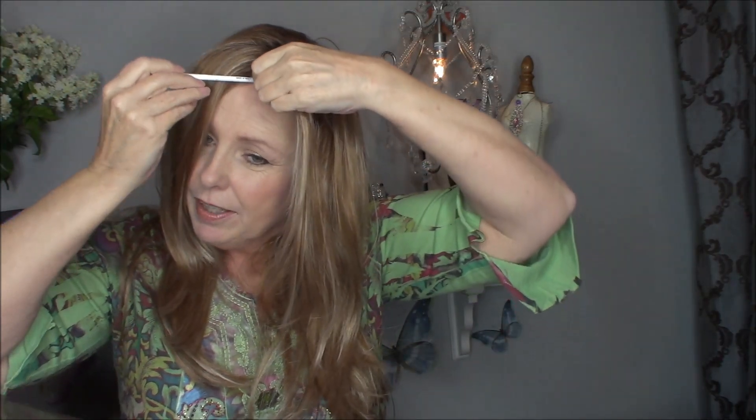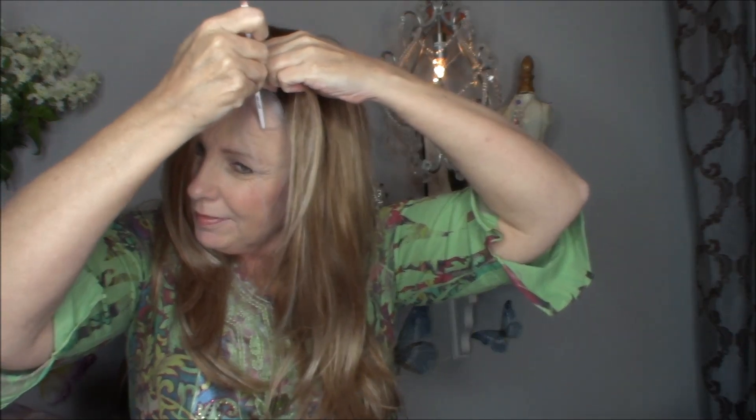If you reach through and pull through a little bit of your own hair — just a little bit — you just saw what it would look like if you had a bare scalp. Even pulling through my own silver hair, I'm going to show you how you can spruce it up and make it look very natural and undetectable.